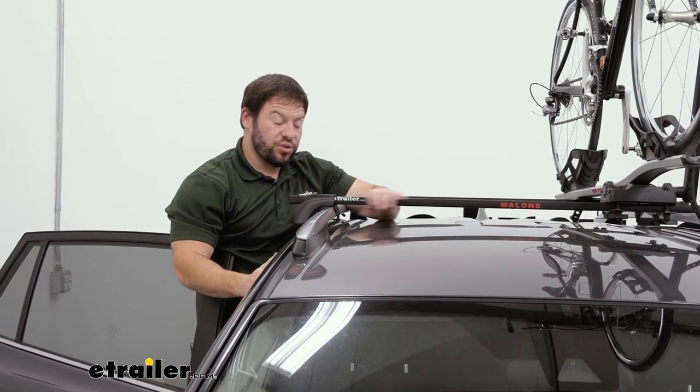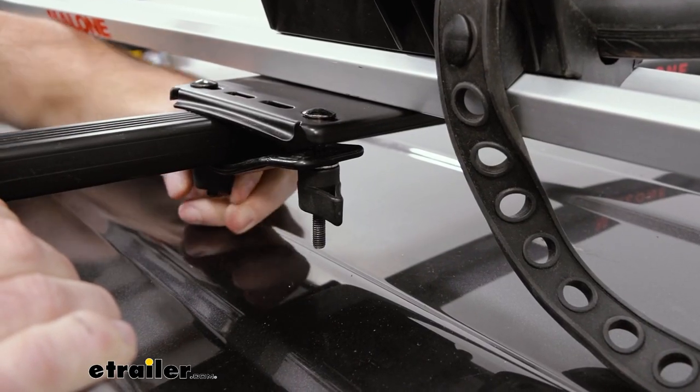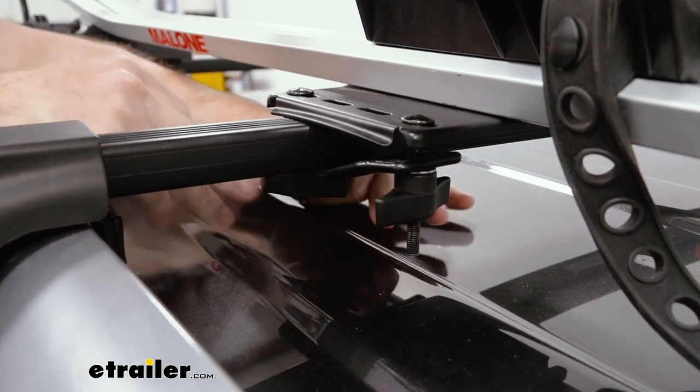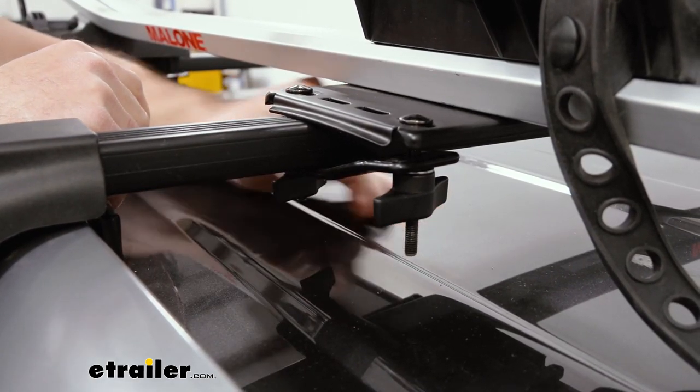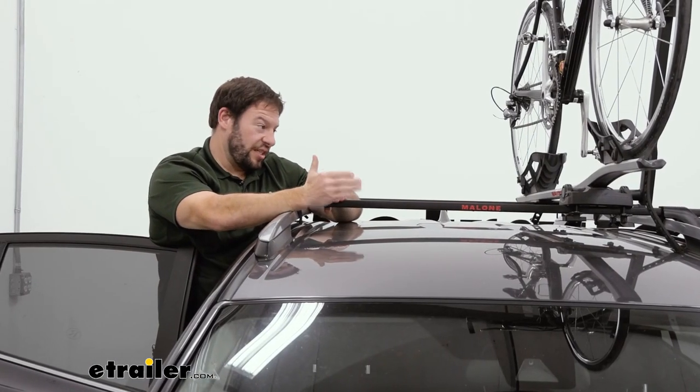How you're going to attach accessories to the square bars is most of them are going to have a clamp-like system, so it'll go underneath like this. If you look at the bike rack, you can see the flat plate with the hand knobs — as you tighten those, that tightens it up to the bar and sandwiches the bar in between there, which holds it nice and tight.